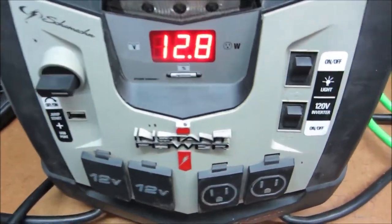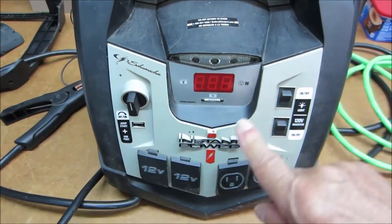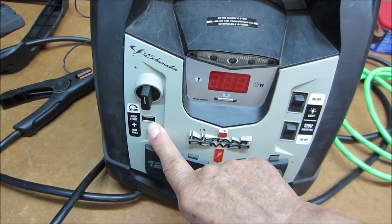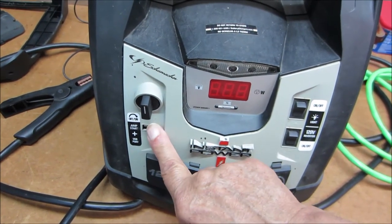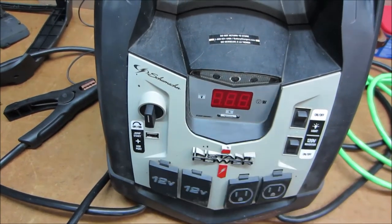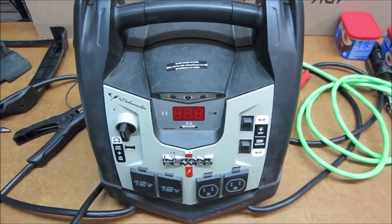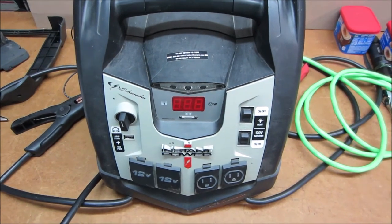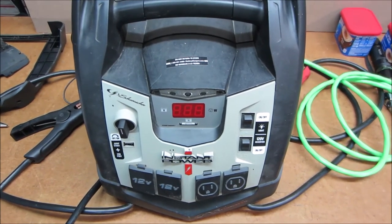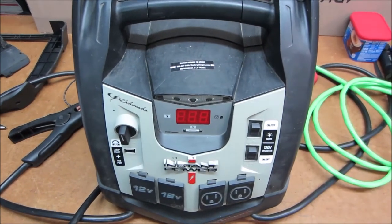Now we have some clue as to how this switch melted. This USB port is only good for half an amp — 5 volts, 500 milliamps. It would seem that somebody tried to draw a lot more current from here, and that's what caused the switch to melt. Now we have a dilemma. Long experience has taught me that sometimes it's best to leave well enough alone, and if this were going back to the original owner, he might be inclined to try again and melt the switch again.